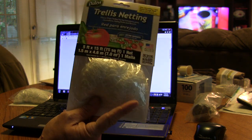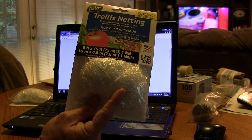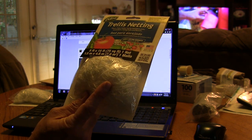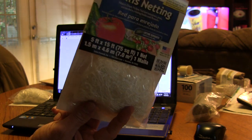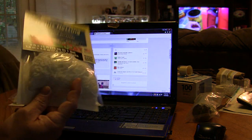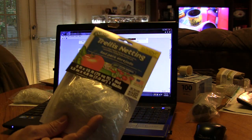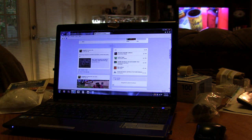The one downside to using pre-made netting is you can't adjust it like you can if you do it by hand the way I showed in the Metal Conduit Trellis video, but you also don't have to spend an hour and a half making netting by hand. So there are trade-offs, but if you want an easy way to just throw some netting up on your trellises, that's the thing to do.